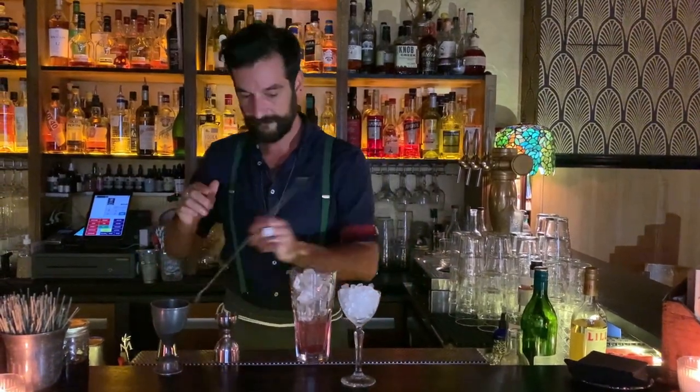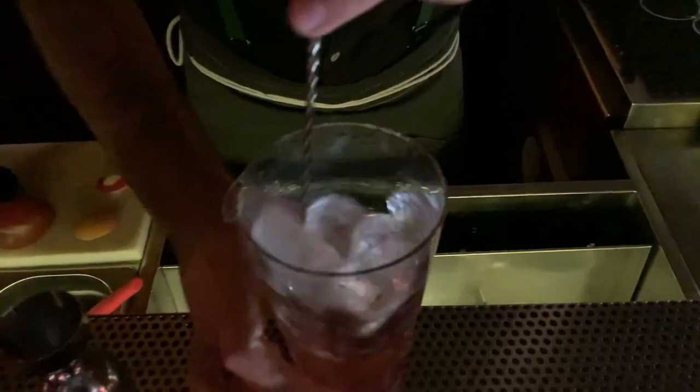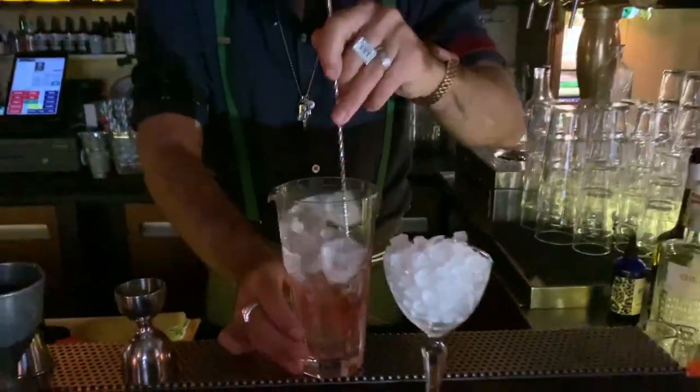Ice, stir about 20-25 seconds, just to reach the right dilution.